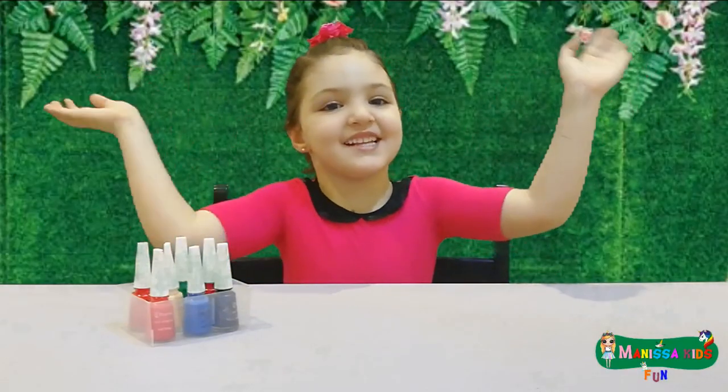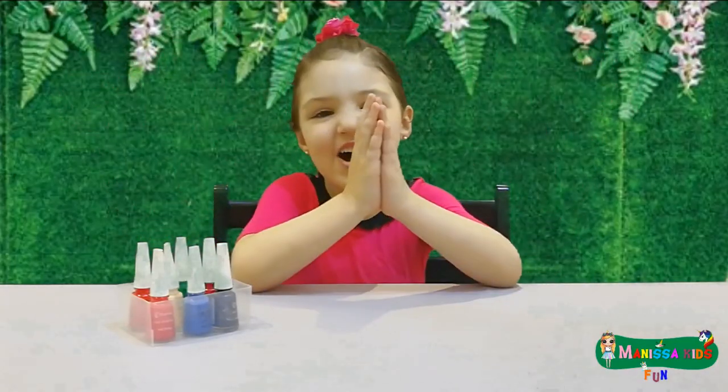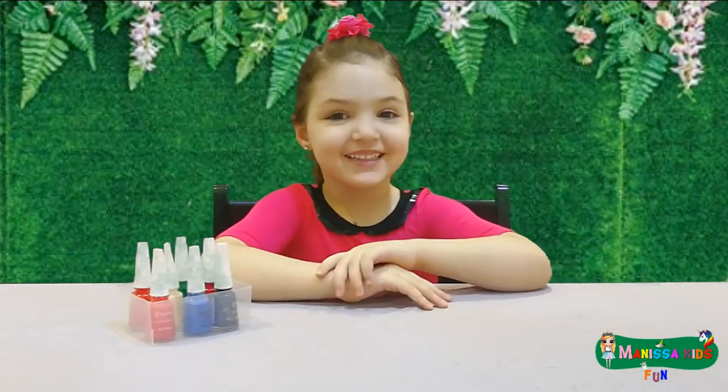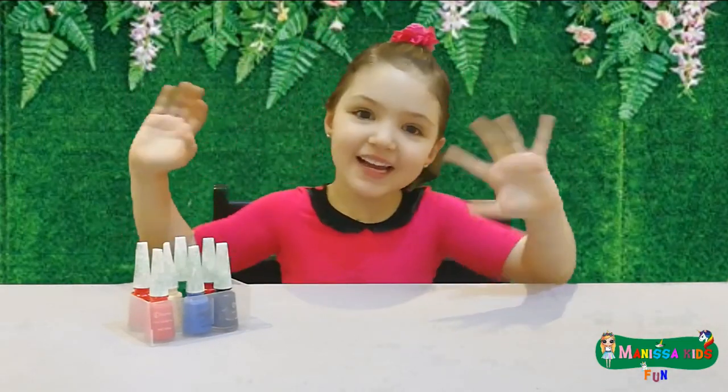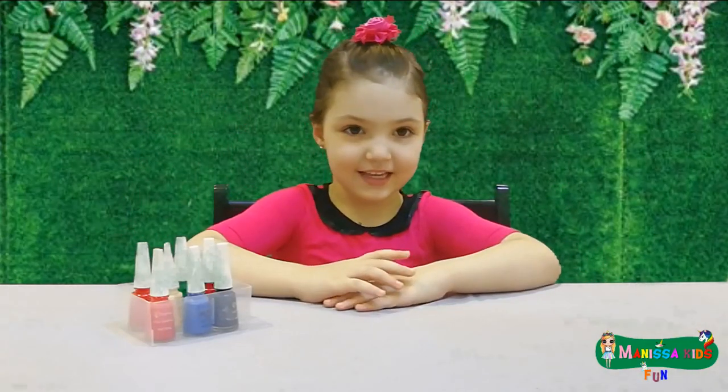Hi friends! I'm with you. Today we're making nail polish. Let's start.